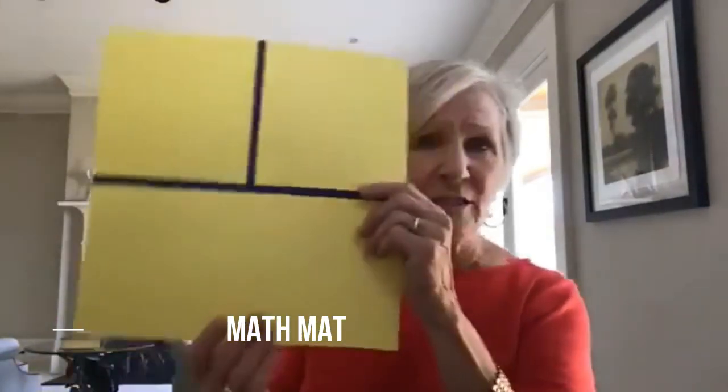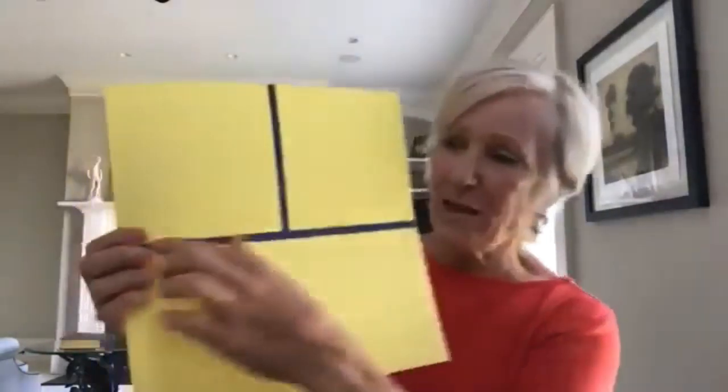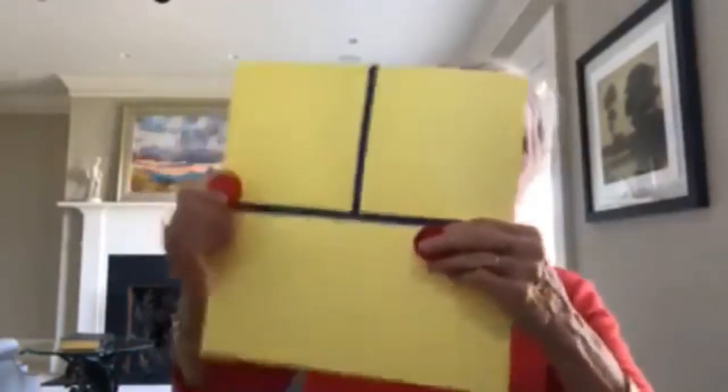The next tool is a math mat, and I wish I had known about this when I taught school because it's perfect for addition and subtraction. It's just a square — you can make it as big as you want. I like to use a file folder because it folds up nicely. Cut it so it's a 12-inch square, make a line down the middle, then cut the top section into two. This line is like the equal sign — what's up here has to be the same as what's down here. You can do all sorts of number stories. Let's put two in this square and one in this square, then bring them down together — how many all together? It's a very visual, hands-on way to do addition or subtraction.